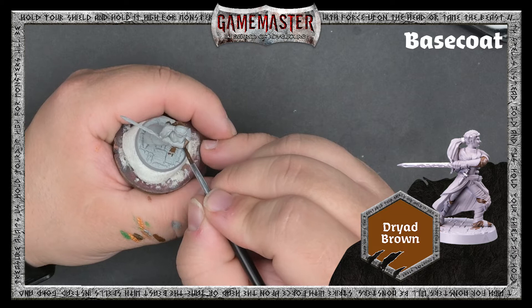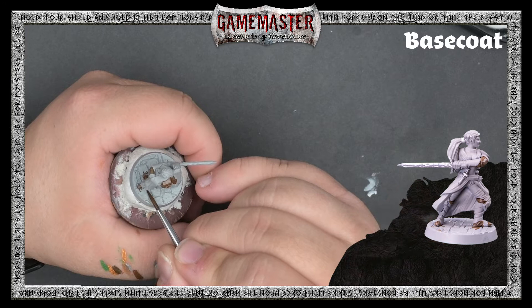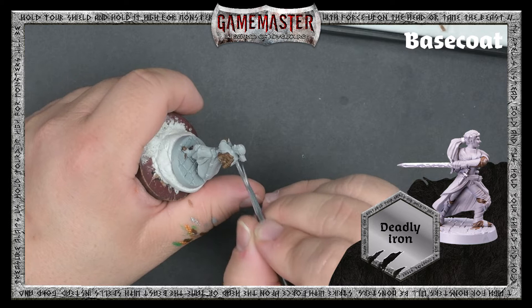We're starting with Dryad Brown. Pick out the undershirt, the straps, and other areas you'd like to appear brown. Next, we'll use Deadly Iron to base coat the sword and other metallic bits on the miniature.